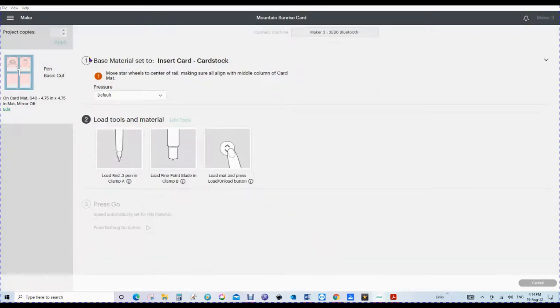It's going to take those away and say the base material is insert card stock. Then it says move the star wheels to the center of the rail, making sure all align with the middle column of the card mat. We mustn't forget to do this because otherwise the star wheels will run across our card and make marks on it. Then it's going to tell us to load the red 0.3 pen in clamp A. Now if you've got a red 0.3 pen that's great — I don't, so I'm going to use just a red pen in my clamp and put the fine point blade in clamp B.